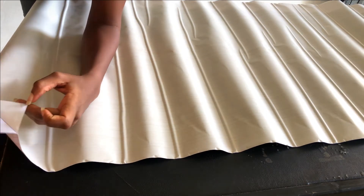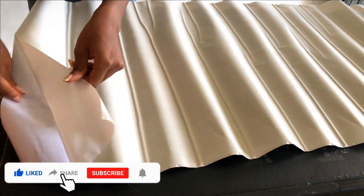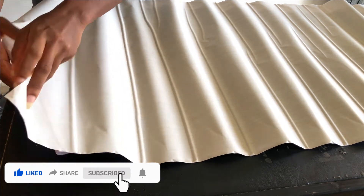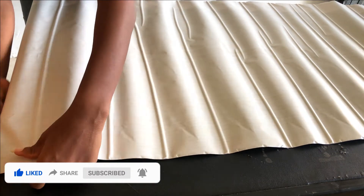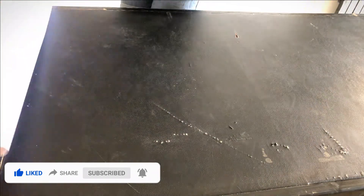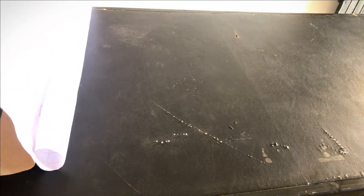One thing to note is that my table was a bit wider than the contact paper I got, so I had to do some patching. First, I laid it and aligned it to the front so it covers the front very well, then I was going to patch the back where my gadgets would sit on top. It wasn't something I was really worried about, but I do wish I had gotten more. So if you're going to do this, make sure you get enough contact paper.